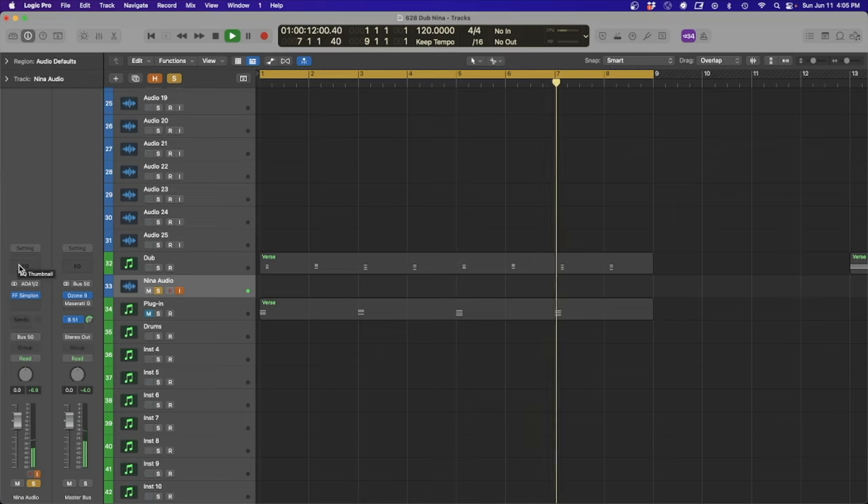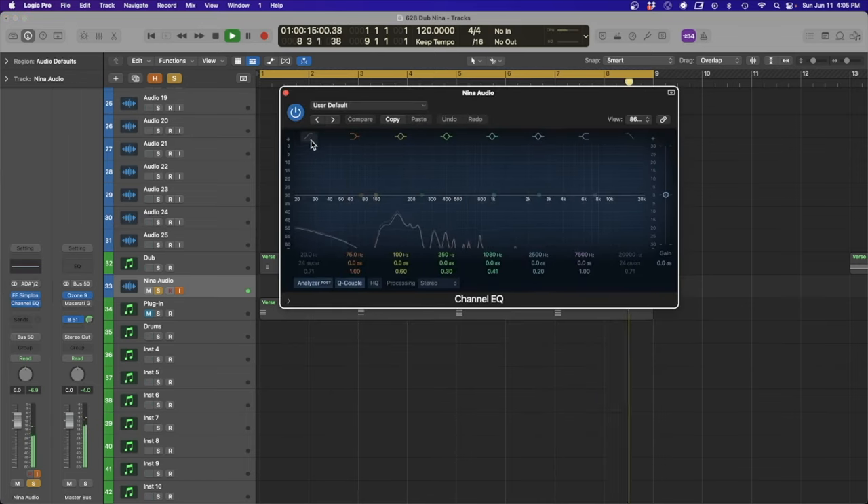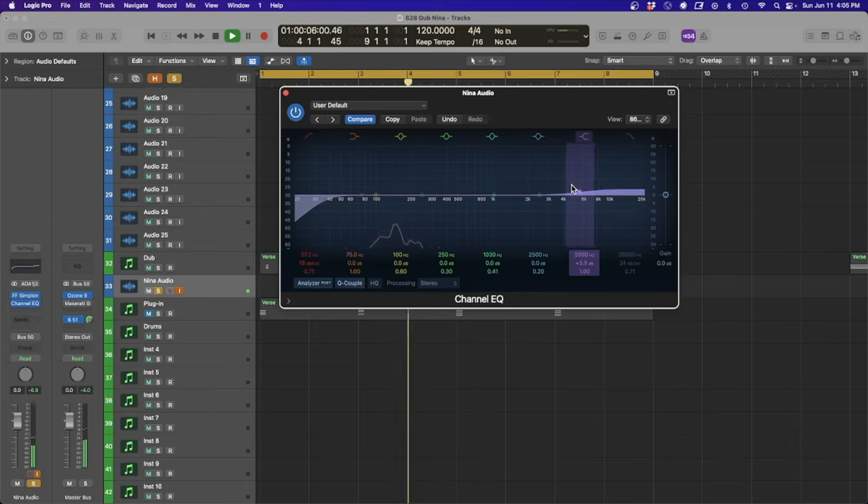Next up we're going to add a little channel EQ — just going to take a little bit of the low end off, not too crazy, and then just add a little bit more bite to the higher frequencies.